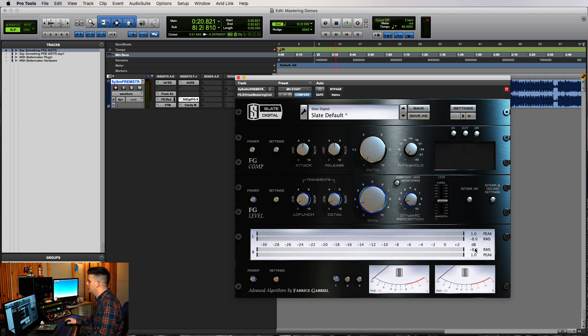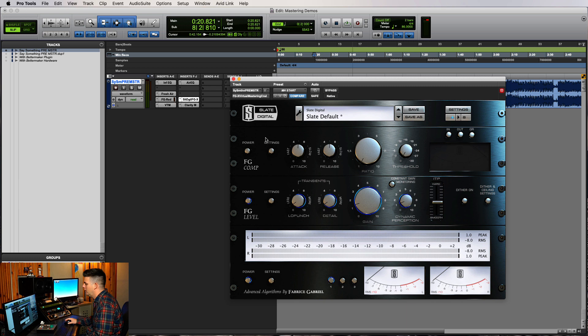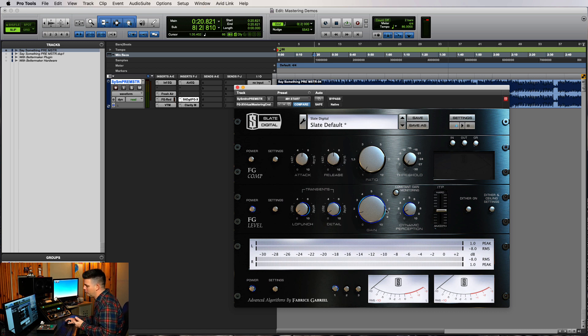That gets it to a pretty good level — negative eight RMS, somewhere right around negative nine. We don't need to get super loud anymore; you can stream stuff and keep more dynamics in your masters. I also click this to turn all the level down so it's equal to what you're turning up, because obviously louder sounds better. This is a pretty good mix — patting myself on the back. It's balanced well and it all kind of works out. I don't have to boost the levels too much or do anything crazy to keep my transients.